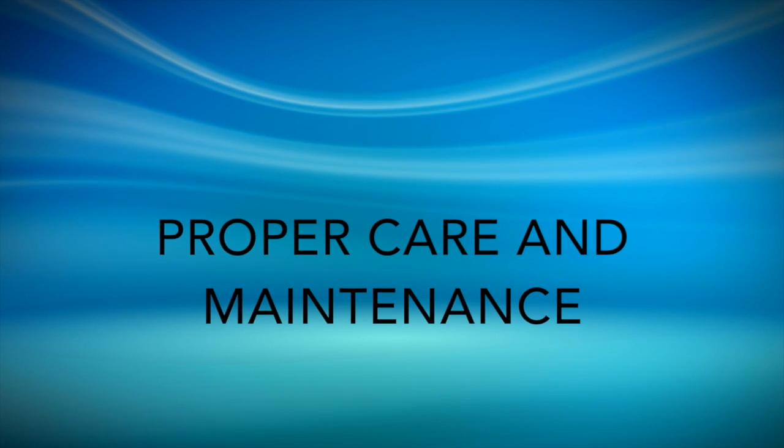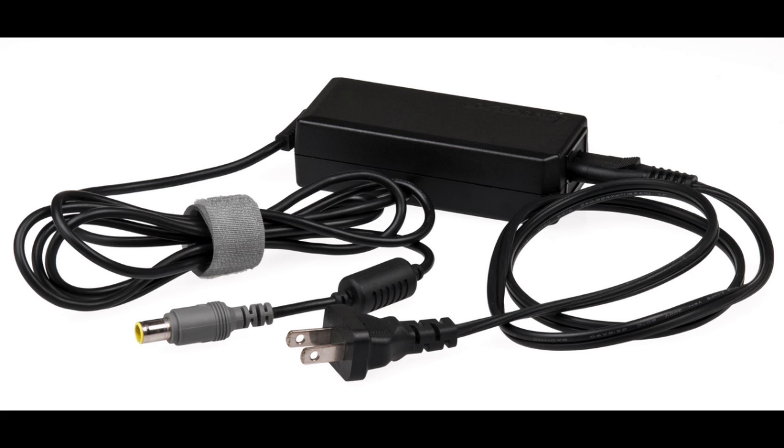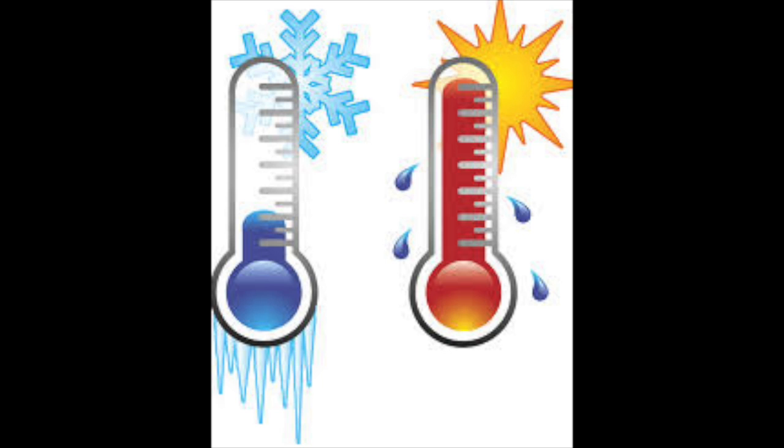Let's take a moment and talk about proper care and maintenance of your Chromebook. Please keep all food and drink away from your Chromebook while you're working on it. Please take extra precaution when plugging and unplugging your Chromebook. Students should use both hands and keep the lid closed when moving their Chromebook around the classroom. When it's time to go home, please do not jam a Chromebook into a stuffed backpack, as doing so may damage the screen. Here in Arizona, it's also important to remember to keep your Chromebook out of direct sunlight for long periods of time. Extreme temperatures can be very harmful to your device.